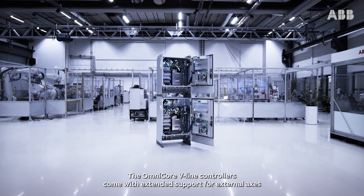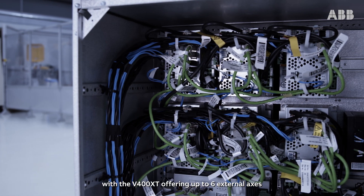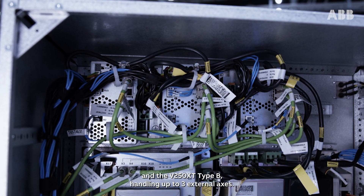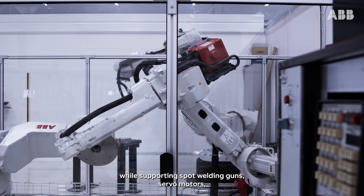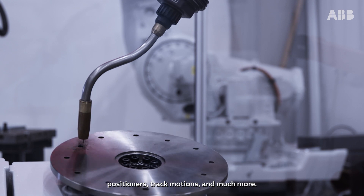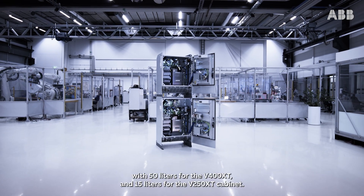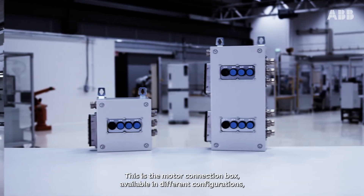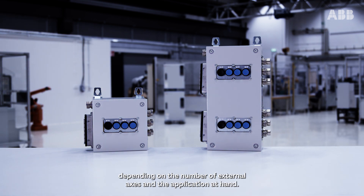The Omnicore V-Line controllers come with extended support for external axes, with the V400 XT offering up to six external axes and the V250 XT Type B handling up to three external axes. The support for additional external axes enables even more applications while supporting spot welding guns, servo motors, positioners, track motions, and much more. Both controllers come with allocated space for the options you need — 50 liters for the V400 XT and 15 liters for the V250 XT cabinet. This is the motor connection box, available in different configurations depending on the number of external axes and the application at hand.